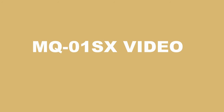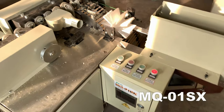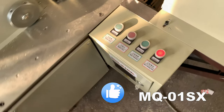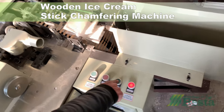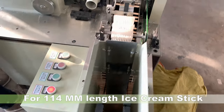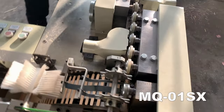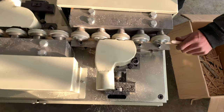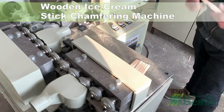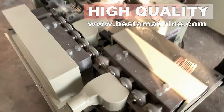We wish to show you the working video of this machine. Our machine is a high quality made machine. We keep machine innovation all the time. The operation of this machine is easy and the maintenance is also very simple. This machine can be made according to your product size. In this video, it is for 114mm ice cream stick transferring.